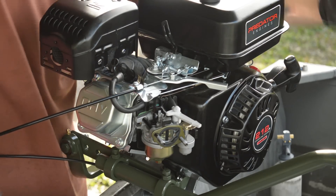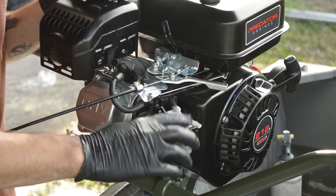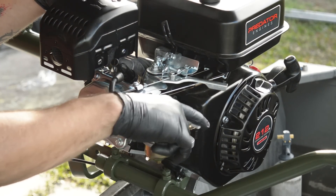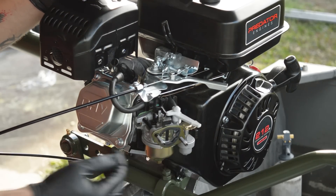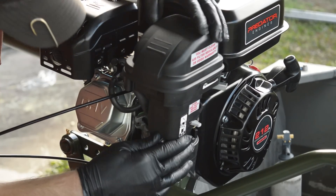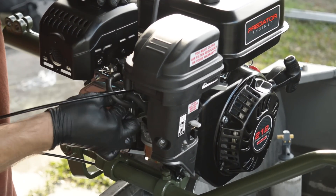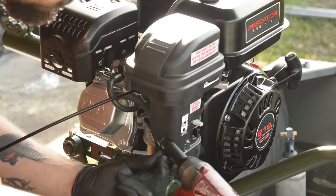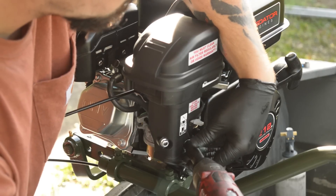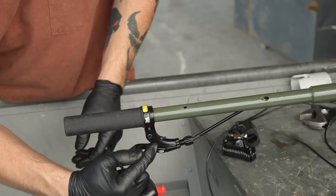Now we're going to put our air cleaner back on. Don't forget to put the hoses back where they belong. One important thing: make sure you have your choke lever set to off — if it's not like that, you're not going to be able to get it back on. Don't forget to tighten down the 4mm Allen head on the side of your handle.